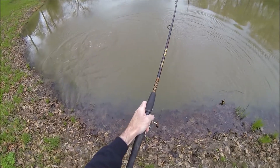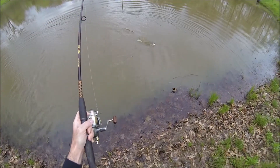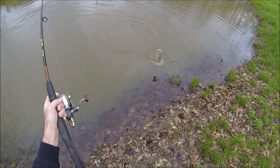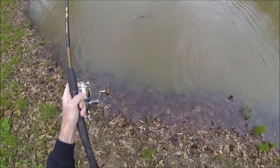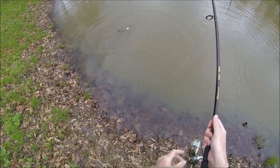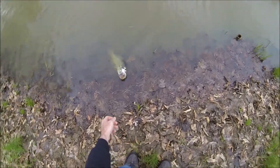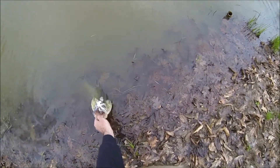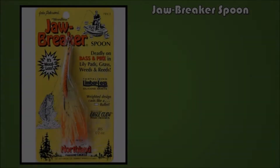Both baits come in various colors and styles and are readily available, so that's not necessarily a factor. Cost is about the same, so that's not necessarily a factor either. But as far as actually getting a hook set, I've had a lot more luck with the Chatterbait.